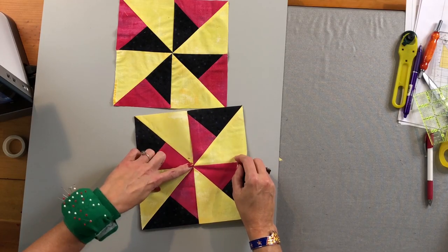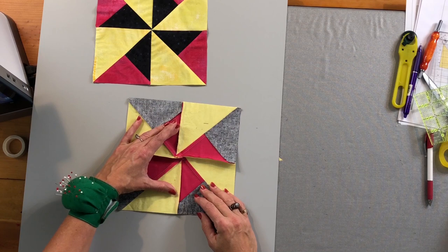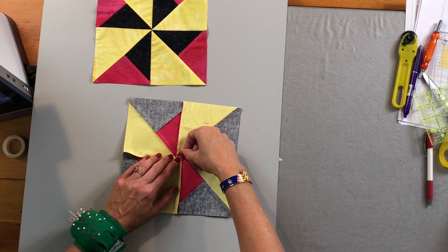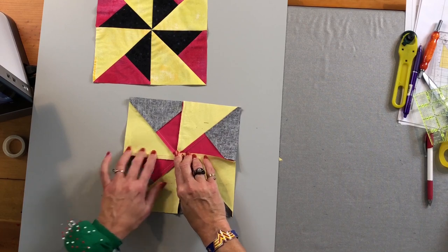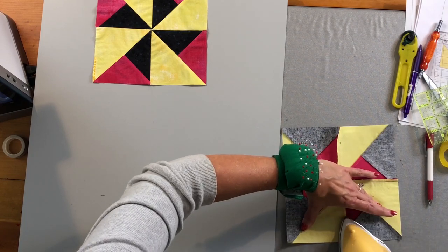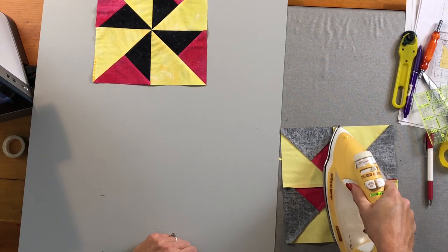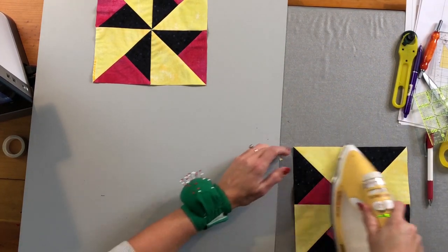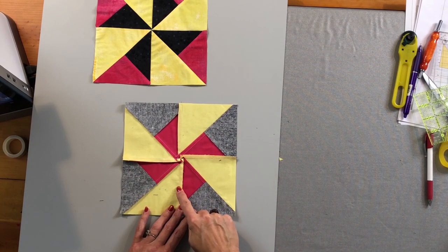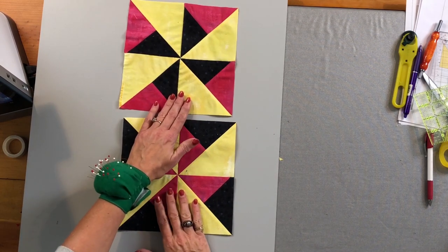That turned out really nice. Now I'm going to seam-separate, like we did with the pinwheel block — because this really is just a large pinwheel. Take your seam ripper and loosen a few of those stitches at the center, though often you don't even have to. This is why I like seams all going in one direction: when you seam-separate, all the seams spin around. That's how it's indicated in the book — seam-separated so they spin. And now I have two blocks done at the same time.